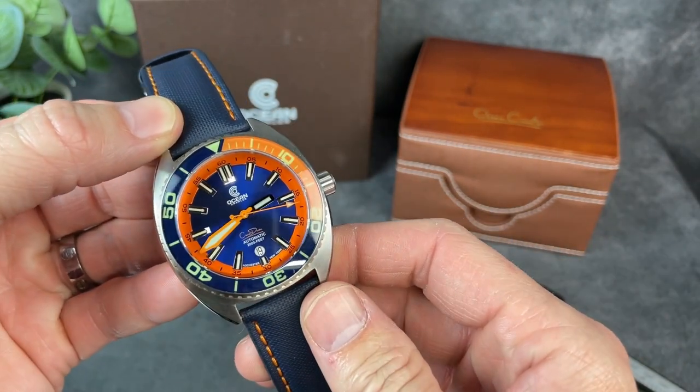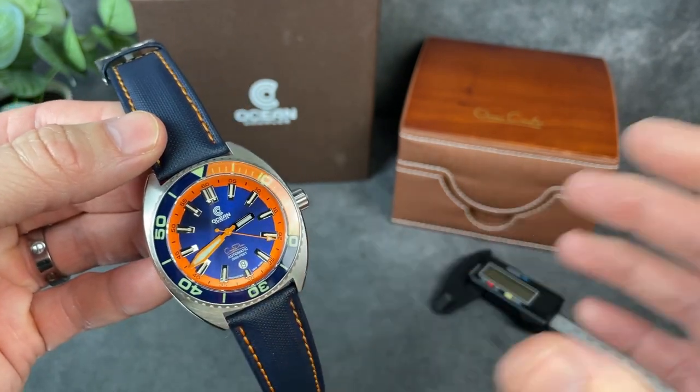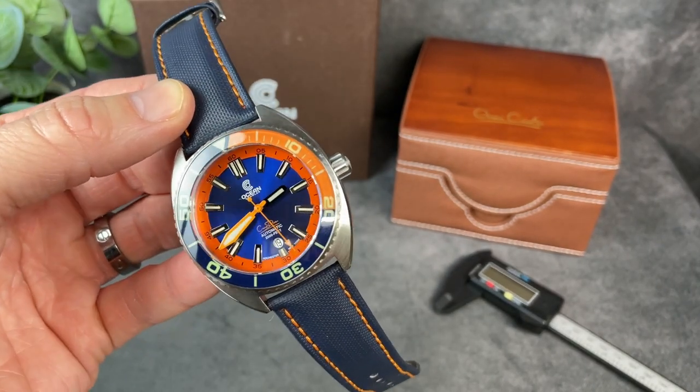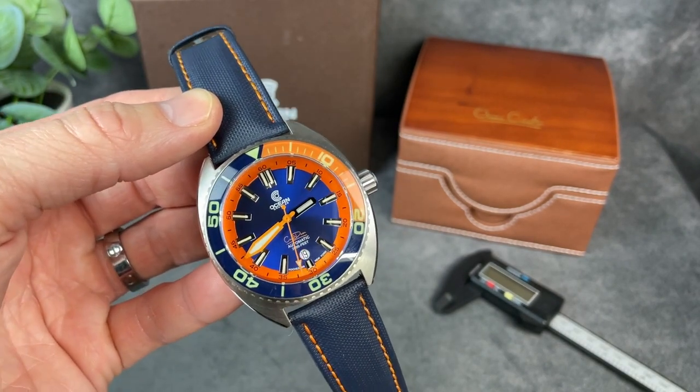I'm not going to call it a full review. I only have this piece for a little while, but we are going to go over all the specs and features. I'm going to put it on my wrist, give you a wrist shot, and also give you a lume shot and tell you what I like and what I don't like about this watch.